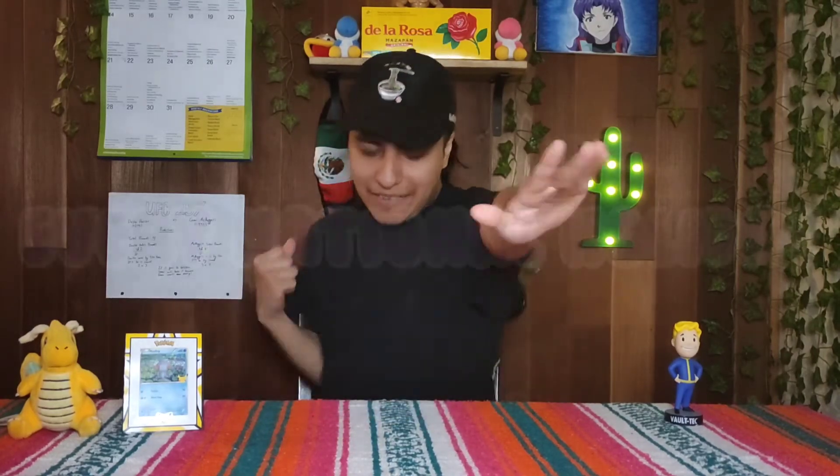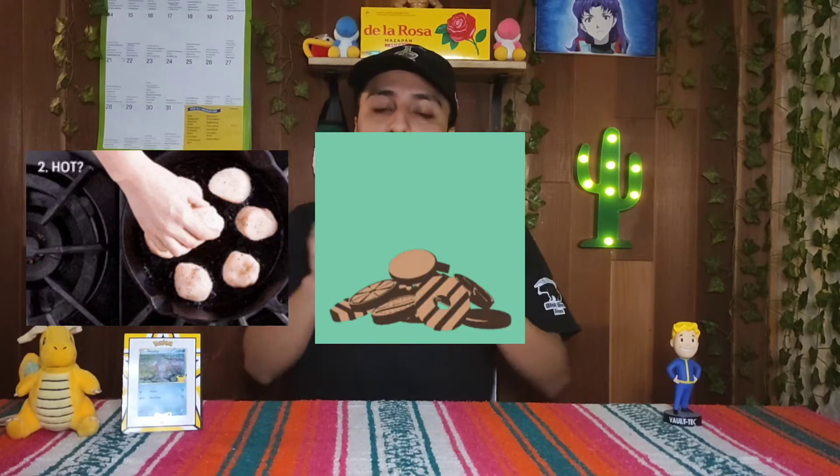Hey everyone, welcome to day 43 of Airy National Fallen Day! Today is National Scallop Day, National Girl Scout Day, and National Plant a Flower Day. Without further ado, let's get into it.